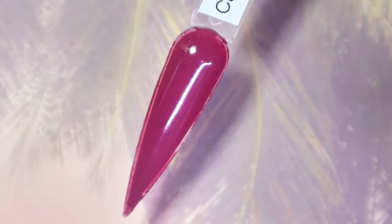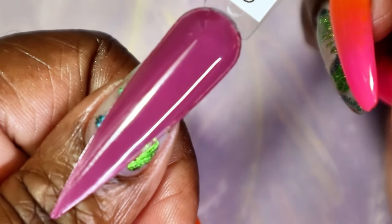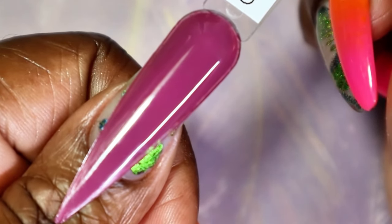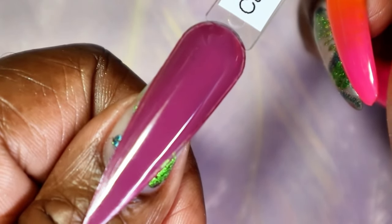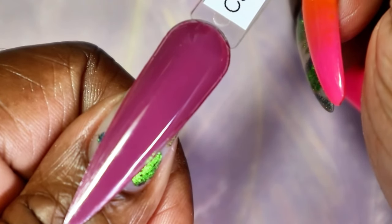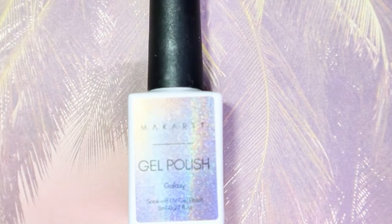Here we have Cardinal Maroon in two coats. As I said it really did need that second coat to be fully opaque — such a stunning color. Here we have Cardinal Maroon against my skin tone: very, very beautiful fall color. Expect to see it on my nails, and I know a few clients — one in particular — who's going to love this as well. Up next the second polish is Galaxy, and just from the label alone I can tell that this is going to be a fun holo.